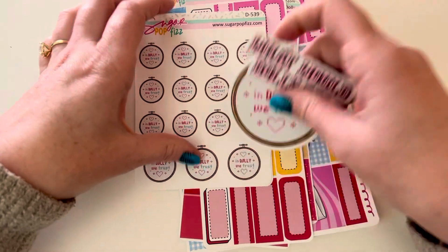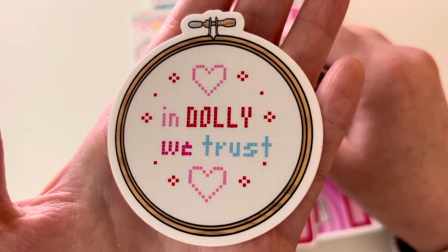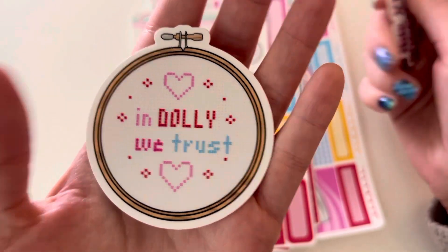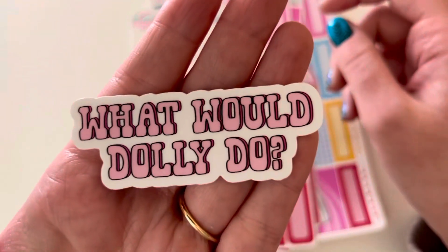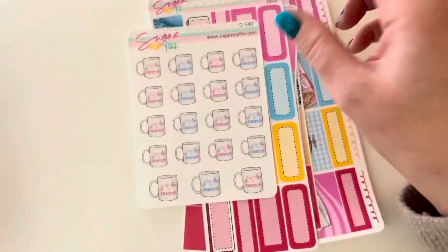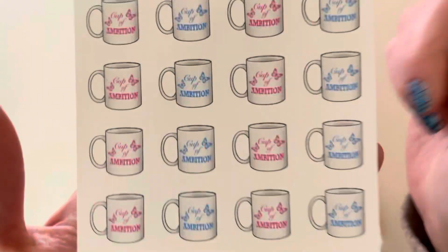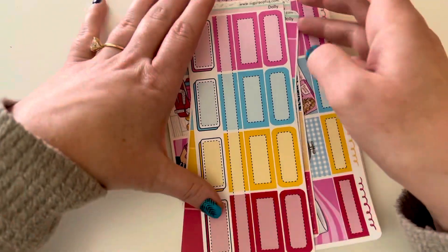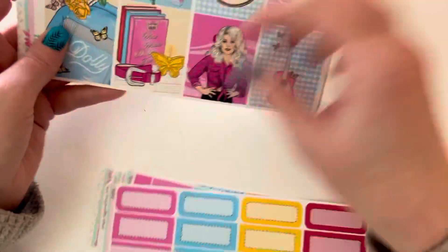And then I got two Dolly Parton ones. I got 'In Dolly We Trust' and it's like a cross stitch, which I have many hobbies — cross stitching is one. Obsessed. And 'What Would Dolly Do?' which made me laugh. And then I also got the cross stitch 'In Dolly We Trust' stickers, and a Cup of Ambition cup, which was like probably one of my favorite quotes from Dolly.